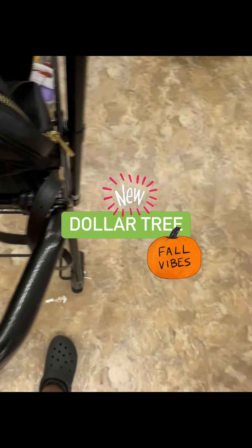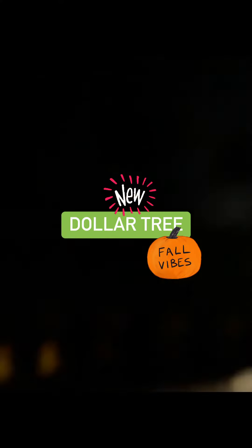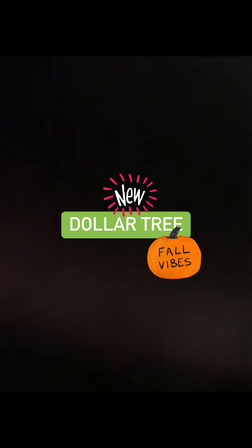Let's get into the fall set — it is fall, you guys, and I'm excited. Thanks for shopping with me today!